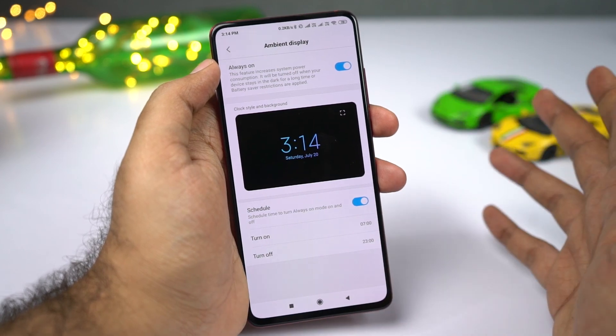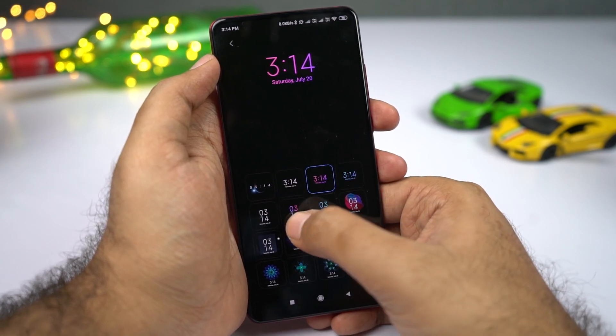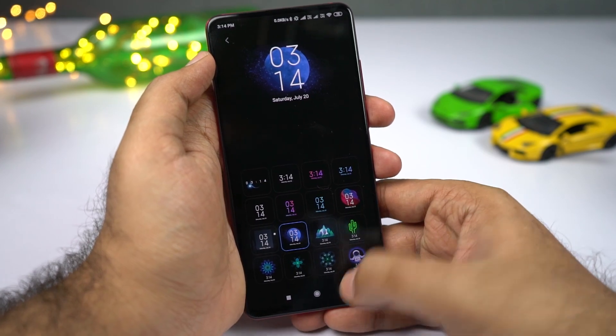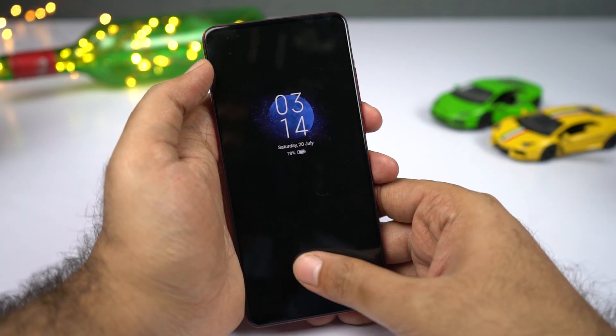You also get some cool animations with always-on display. If you want to change them, just click on it. You get all these different animation styles for your always-on display — pick the one you like. Once you go back and turn off your screen, that particular style or animation is set.